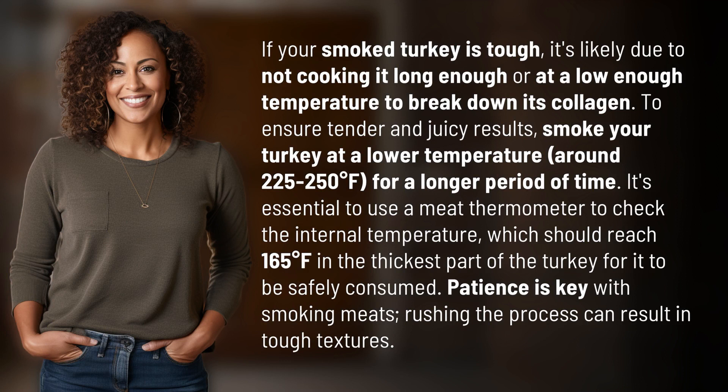To ensure tender and juicy results, smoke your turkey at a lower temperature, around 225 to 250 degrees Fahrenheit, for a longer period of time. It's essential to use a meat thermometer to check the internal temperature, which should reach 165 degrees Fahrenheit in the thickest part of the turkey for it to be safely consumed.